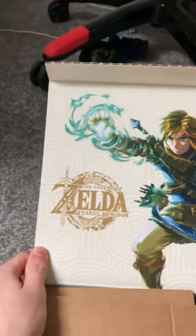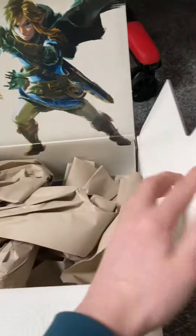As you can see, Zelda: Tears of the Kingdom — this is our opening. It's like a special box that you get. Let's check out the packaging, and there it is.